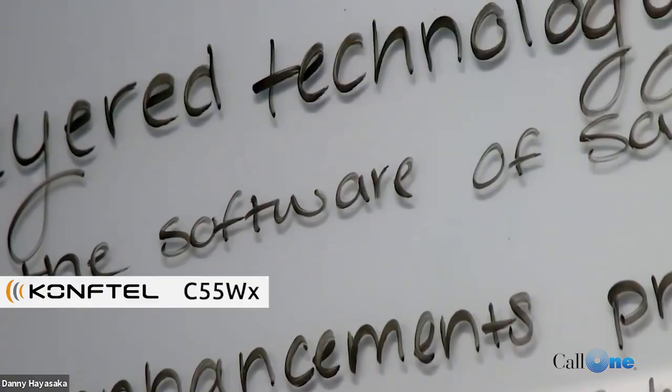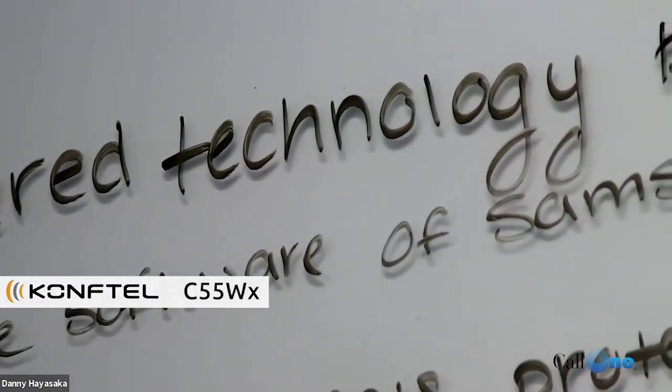We're showcasing the audio-video solution from CompTel. We're showcasing the audio-video quality of the new CompTel solutions that are available, for rooms with up to six people all the way up to 20 people. CompTel has got you covered.